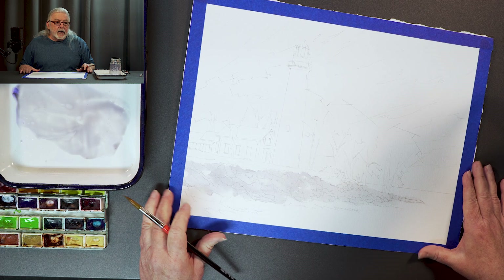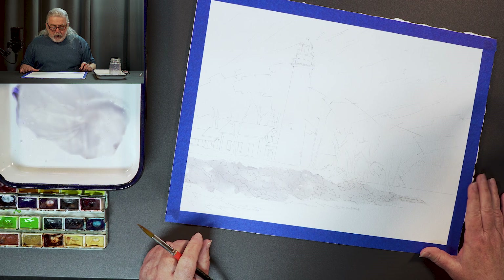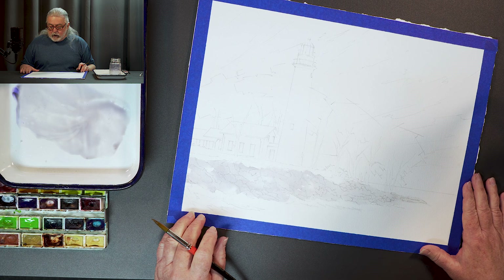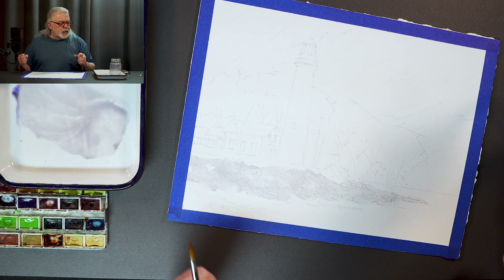I've been using a particular brand — M. Graham — and they have a beautiful set of quinacridone colors that I've been experimenting with. One of the colors I really like is quinacridone rust, which is very much like a burnt sienna but bolder. It's got more color to it — it's vibrant.